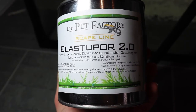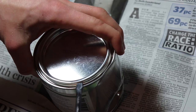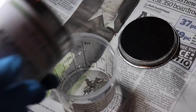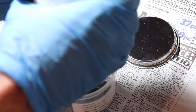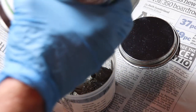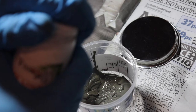Now let's move on to covering the background. For this I used a product called Elastopore by The Pet Factory, which is a company that does dart frog related stuff and vivariums. This product is especially made for vivarium backgrounds like the one I'm building. It's safe for animals and it's basically like a glue which you mix with a pigment and then paint onto the background. The pigment is also by The Pet Factory and I chose the colour black for this build. This method is kind of like the alternative to the drylock method in the UK — so if you're in the US probably go with drylock, but if you're in the UK use this method.